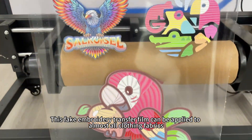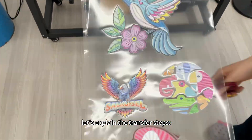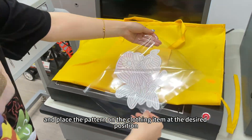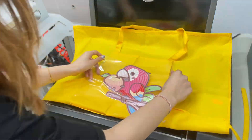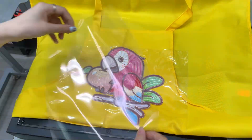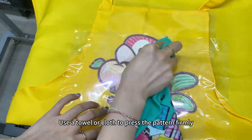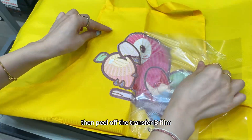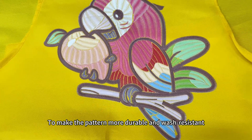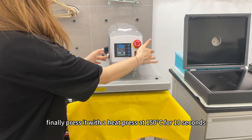This fake embroidery transfer film can be applied to almost all clothing fabrics. Now let's explain the transfer steps. Cut out the desired pattern, peel off the A film, and place the pattern on the clothing item at the desired position. The transfer requires a temperature of 120 degrees Celsius. Use a towel or cloth to press the pattern firmly, then peel off the transfer B film. To make the pattern more durable and wash-resistant, finally press it with a heat press at 150 degrees Celsius for 10 seconds.